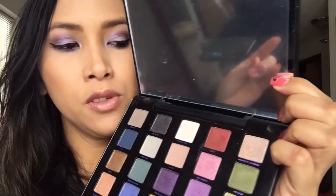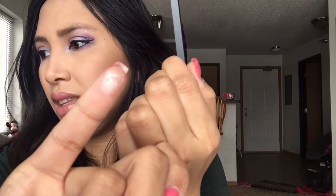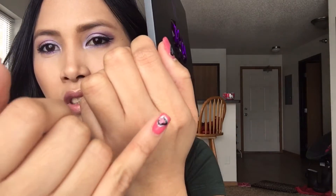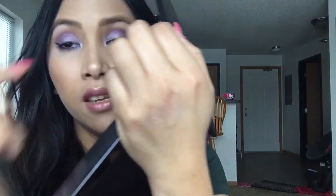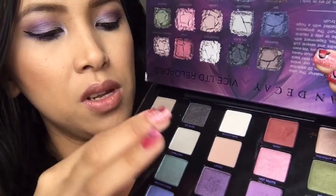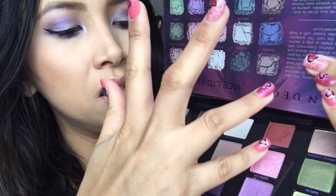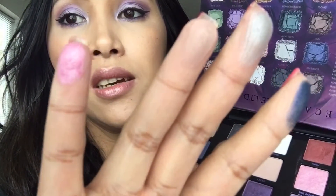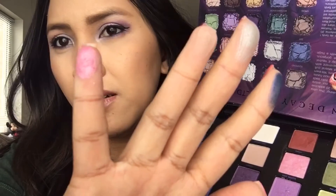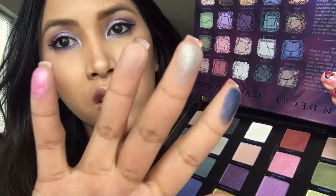Moving on — Midnight Cowboy is like a pink champagne with silver glitter on it. It's pretty; I have a little dot of it on the inner corner of my eye too with Road Stripe. Then there's 501, Shallow, and Lace — Lace is a matte shade that would be good for a mid-tone color. Hat Pants has a kind of shimmer to it, and Shallow is a pretty grayish silver.